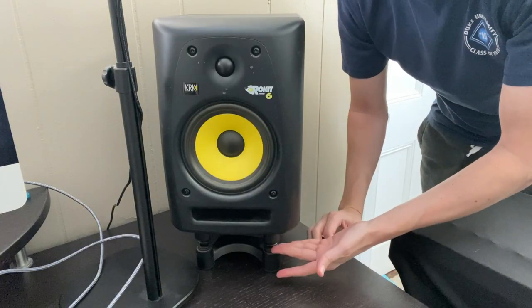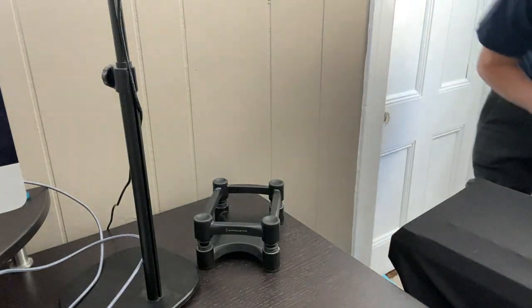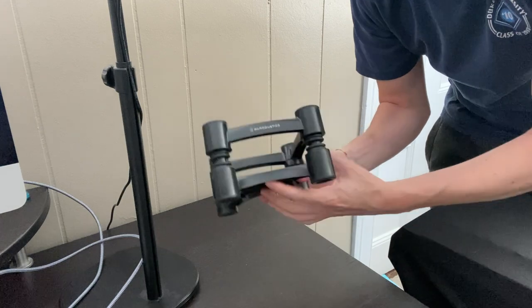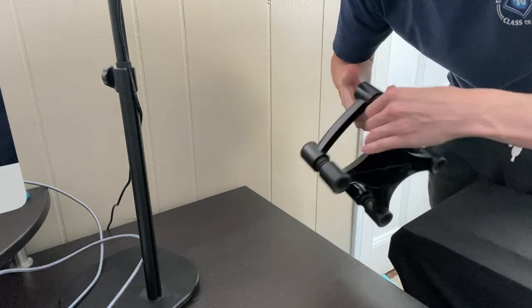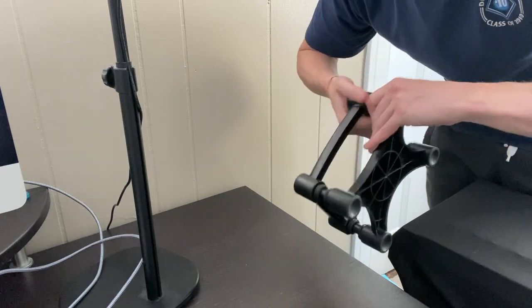So here is the studio monitor on top of the IsoAcoustics stand. If we take this off, we'll check out the monitor stands themselves. You can see here — this is the shorter version, which is the three-inch version.